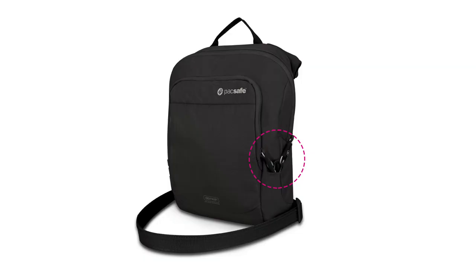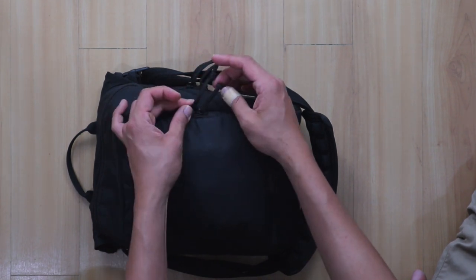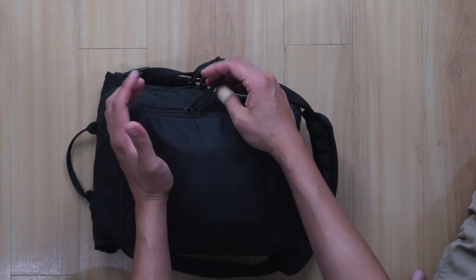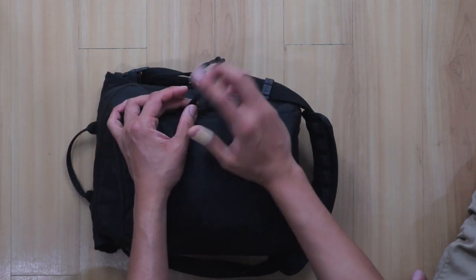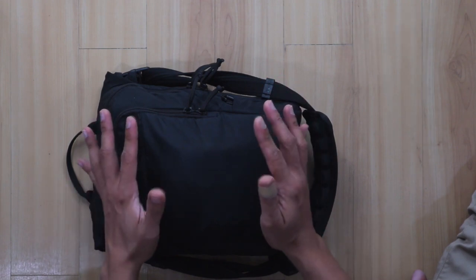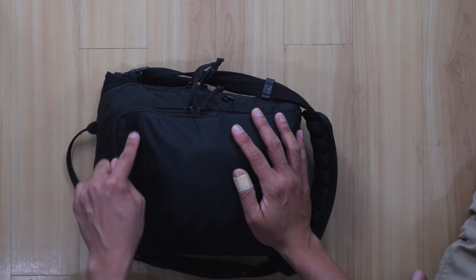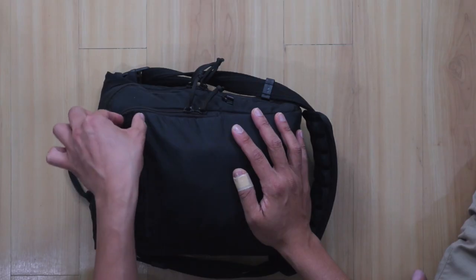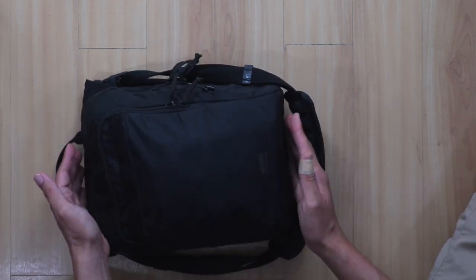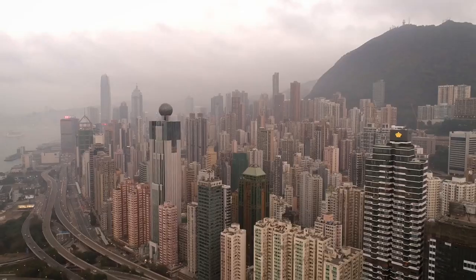I modified this bag — I removed the zipper tags and replaced them with paracord. The original zipper tags are made of metal cable or wire, but they have the Pacsafe logo, which is ugly, and I don't want to announce that I have an anti-theft bag. I also covered the Pacsafe logo with a strip of velcro so you don't see it's a Pacsafe bag — I didn't want to announce 'hey, I have something important here, steal from me.'